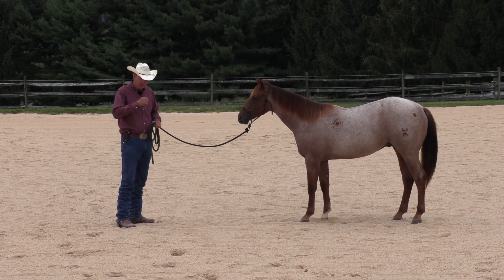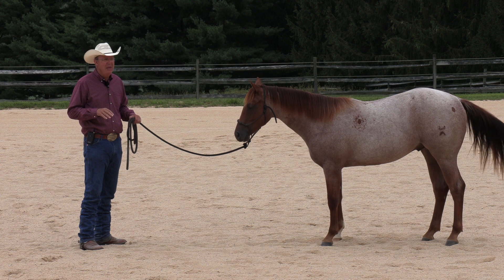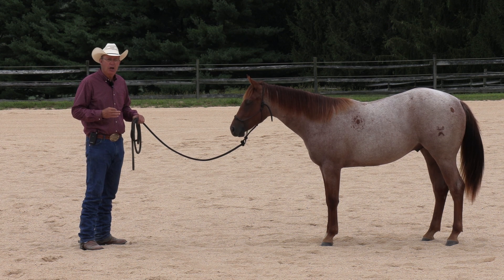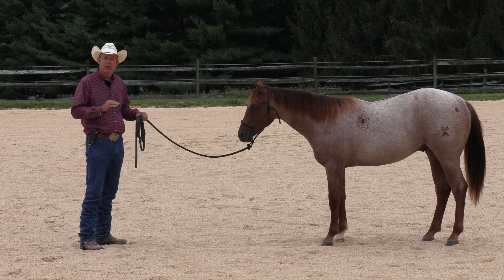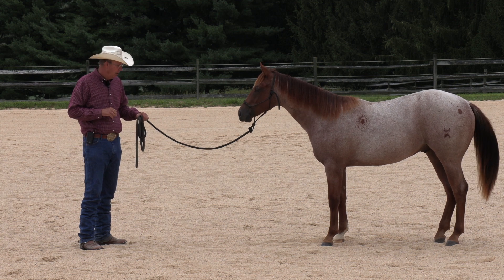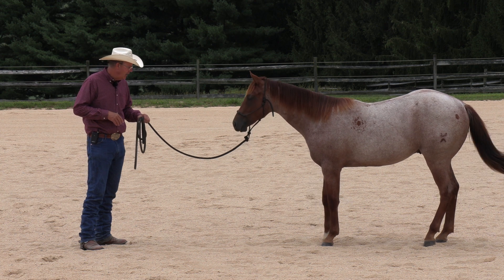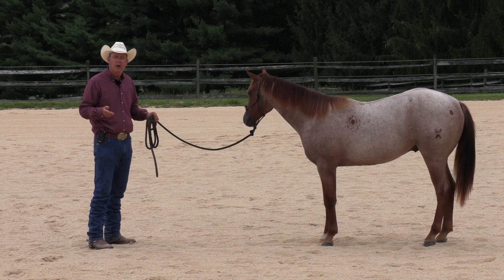What I mean by stripped down groundwork is there is a school of thought in what has come to be known as natural horsemanship that says more groundwork is always better, and groundwork becomes an end in itself. My goal with groundwork is to make the horse more pleasant, more controllable, and more cooperative to be around, and to also get a young horse like this yearling more prepared to do his job when you saddle him and start to ride him. I said to my wife one time, I don't know how much I want to do on a groundwork video because I don't work on groundwork that much.